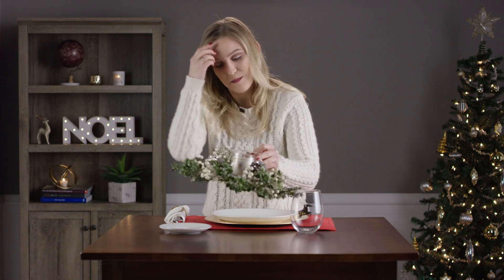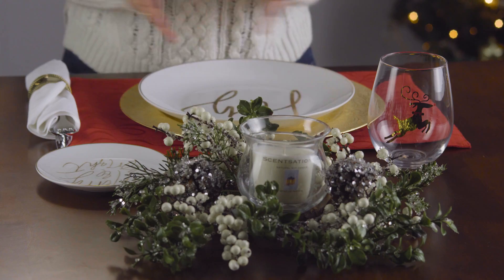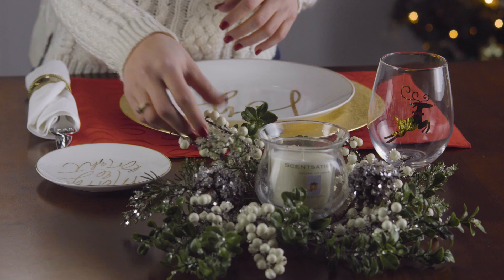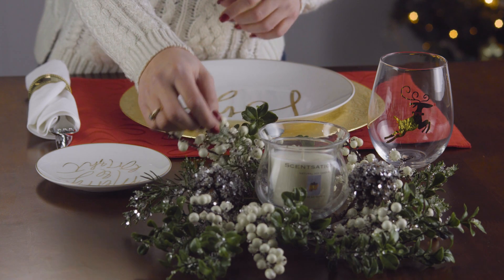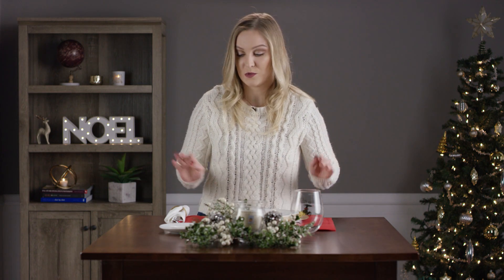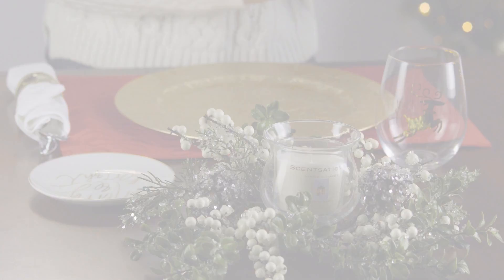It's scented gingerbread pine mixed with ginger, so it's just the perfect cinnamon-flavored candle. The little crystals on the centerpiece will look great under any lighting that you have. So this is the adult table setting — this is perfect for as many adults as you can fit into your room. I also have a table setting for children, so stay tuned for that.